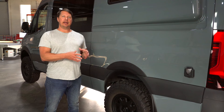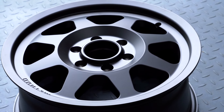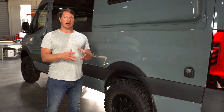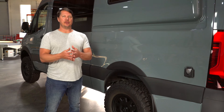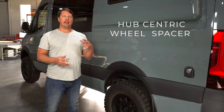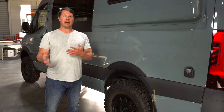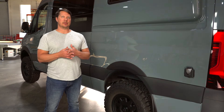The rims on a Sprinter are what's called hub-centric, meaning the weight of the vehicle rides on the hub rather than the lugs — which would be called lug-centric. So if you do get wheel spacers, make sure you're getting hub-centric wheel spacers. We only carry the type that's appropriate for a Sprinter on our website.